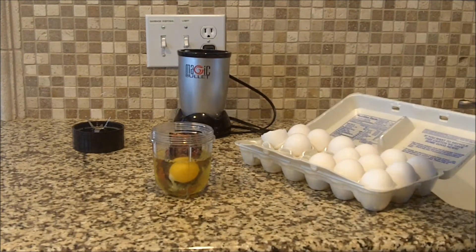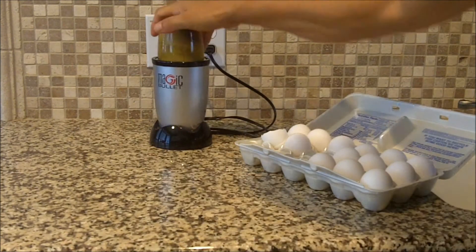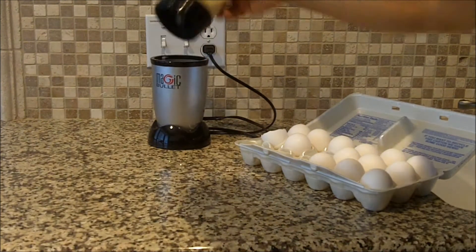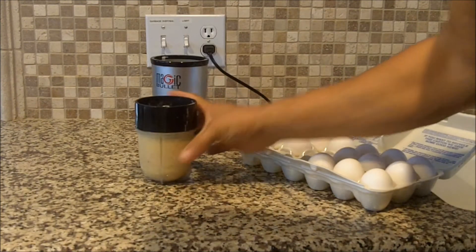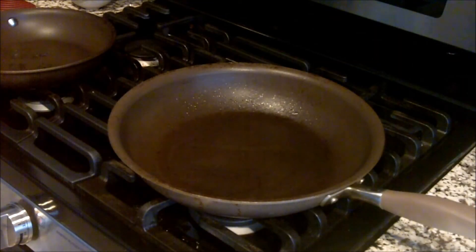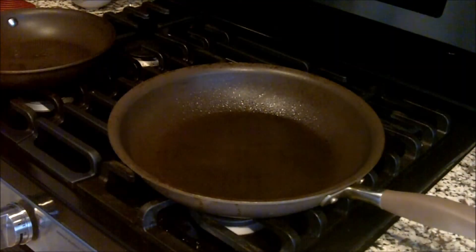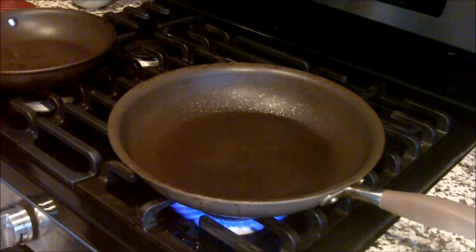Bacon has a lot of salt in it already, so you don't really need to add any more. So we're going to blend away — all the little bacon chunks will be in there, already meshed up into the omelet. Back to the pan: spray another coat of olive oil spray on there and heat it back up, then we're going to start cooking the omelet.